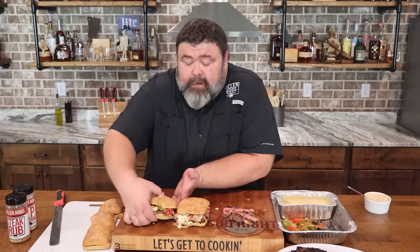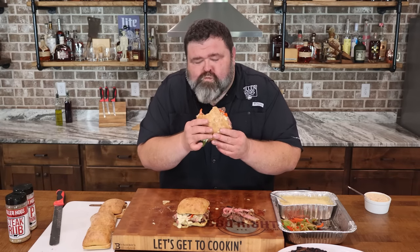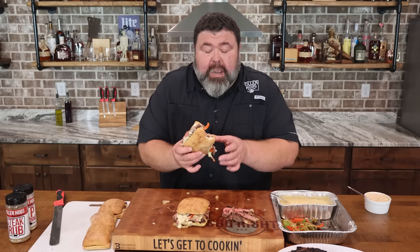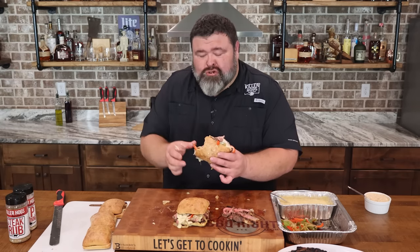I'm gonna jump in here on one of these sandwiches — the game's gonna start, you got to get some food in your belly. Oh man, yes — the cheese sauce goes perfect with the vegetables and the beef. Probably got it all over me. Steak, tailgate, football party, at the bar — it don't matter where you're at, one of these will be good.